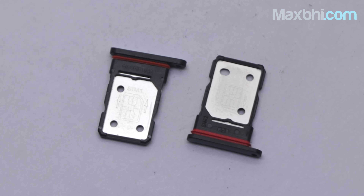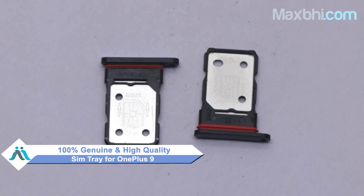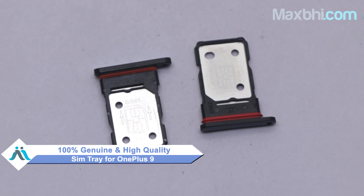Yes friends, you can buy a new SIM tray from our website Maxp.com at a very low price. This SIM tray is a 100% genuine quality product which works similar to your original product with a perfect fit for your OnePlus 9. This SIM tray will be sent to our quality team to check and inspect before it is sent to you.